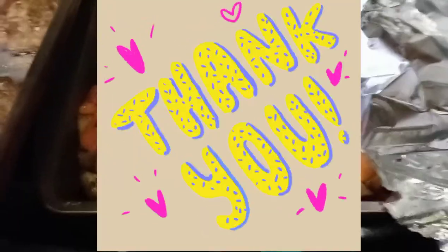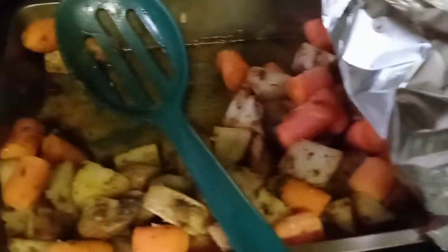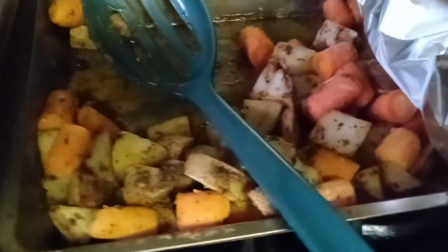Thank you guys for watching. Please subscribe to my channel and hit the bell for notifications so you can see when I make some other recipes. I love you guys so much. Thank you.